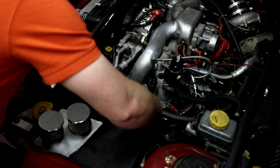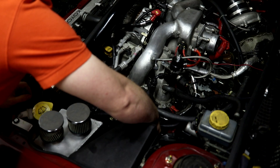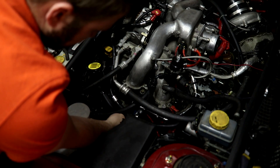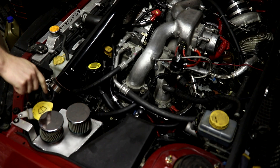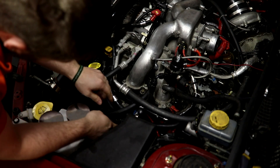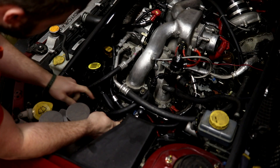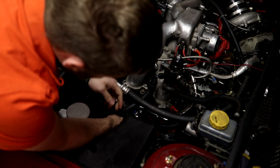Next we've got the front vacuum port for our PCV system that goes on the head. This one's a bit different because I have a catch can, but you've got to remove that to get clearance for the valve to come out of the solenoid.